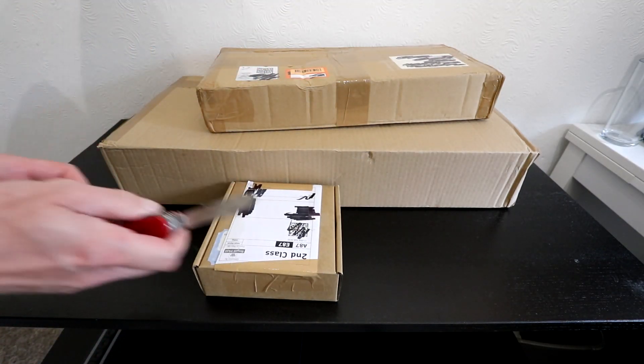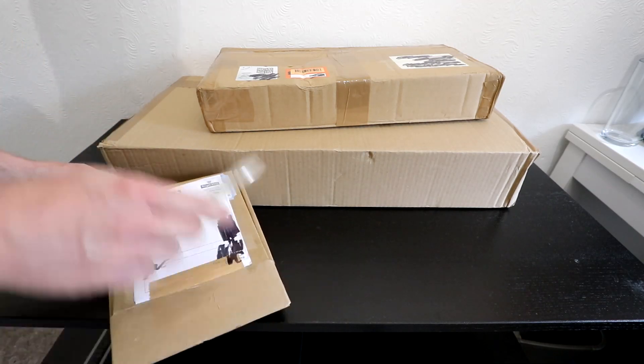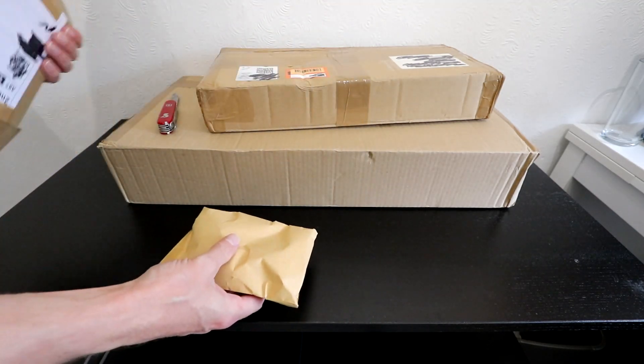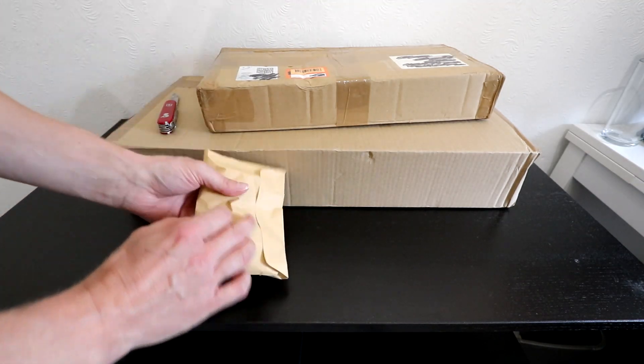Let's start with just the smallest one. Wow, that wasn't even sealed — it was just shut. It's got... okay, I didn't have to open anything.